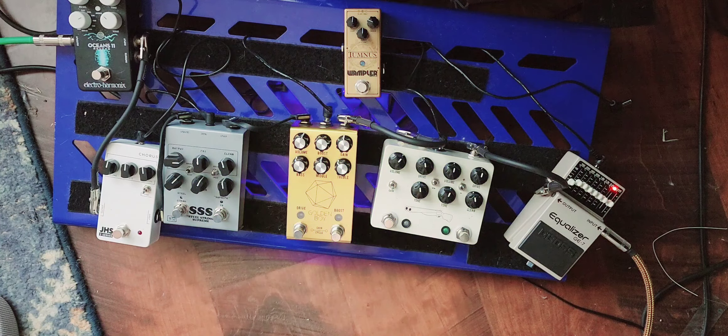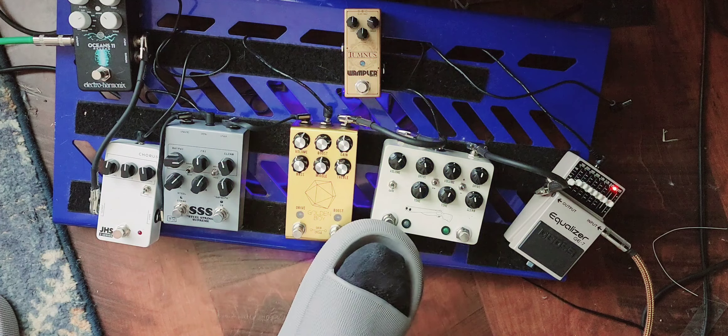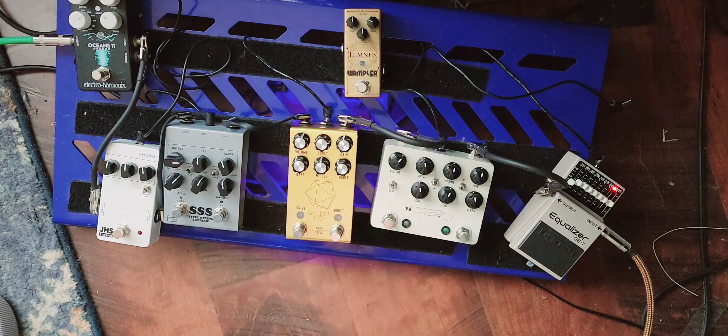Blue is full frequency. This one's more like a treble boost. This one's got a little bit more heft to it. This one is really colored — it's almost like an overdrive pedal. And then the blue one is just full everything.